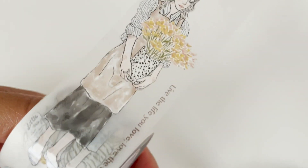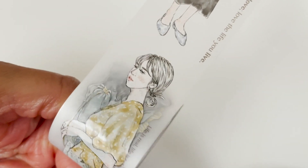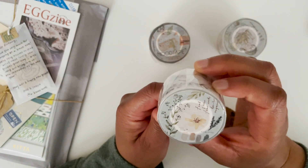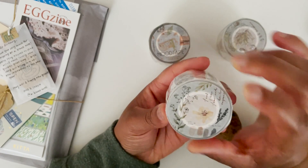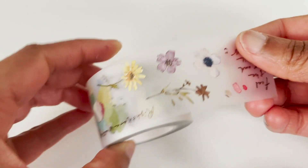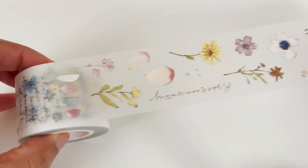Then I got another one of their Peon style. You can probably hear my kids in the background, sorry about that. But this one has a lot of like wildflowers and some swatches.